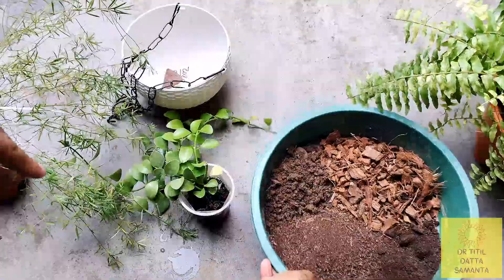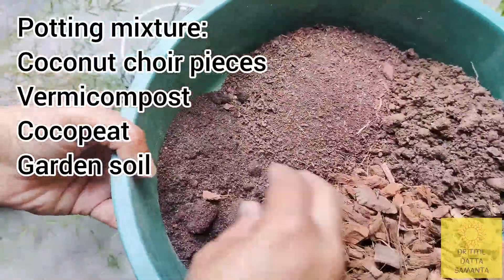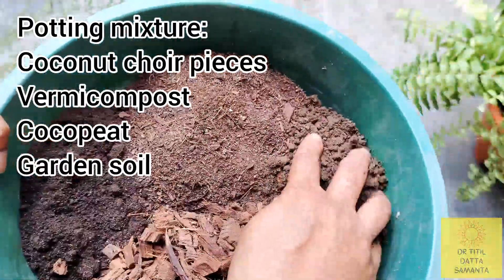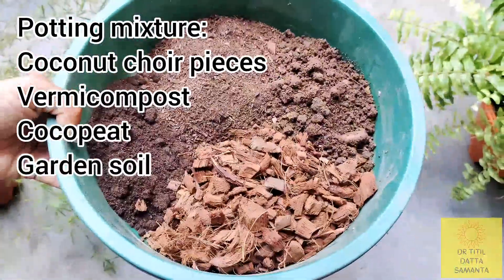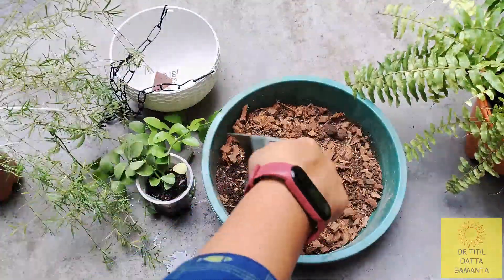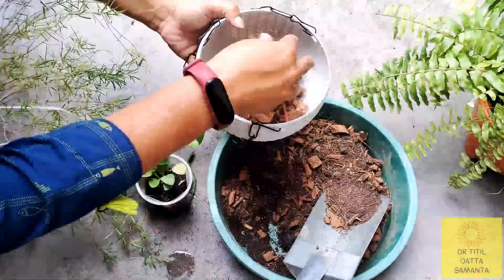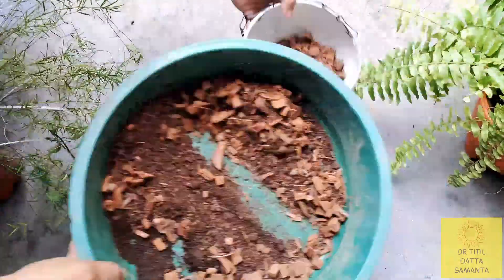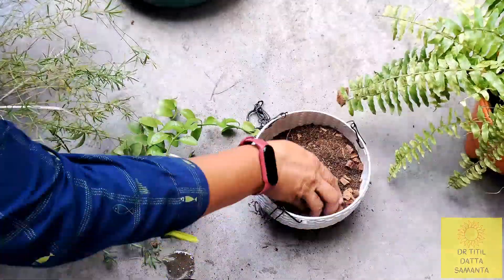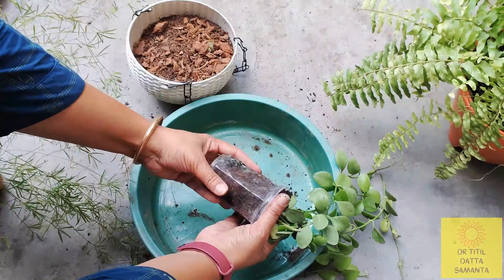Now I will show you how to do the potting mixture. This is coco coir and some wood pieces — this is a very good part of the potting soil. I have taken coco peat and some garden soil. I will mix all of these. Hoya plants also grow on barks of other plants, so coco coir is a very good part of the potting mixture. You can use barks or leaf compost.